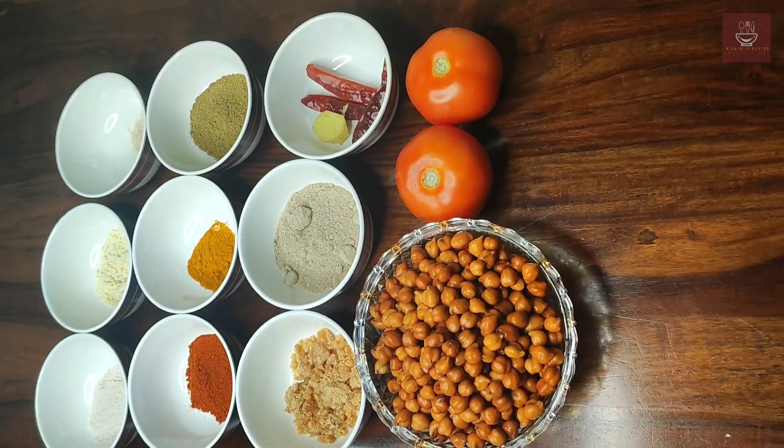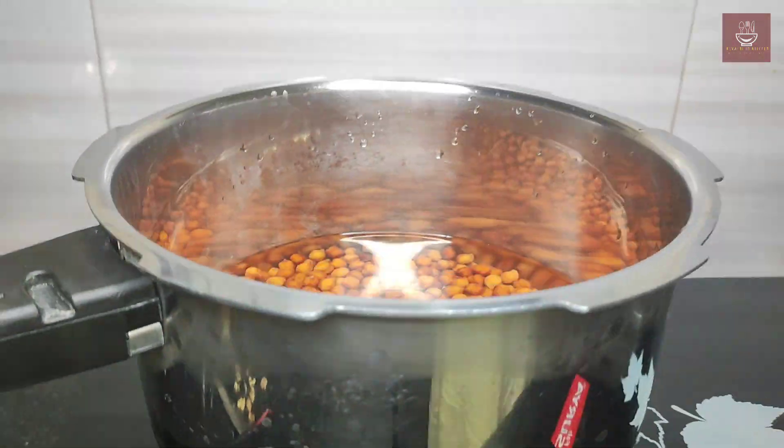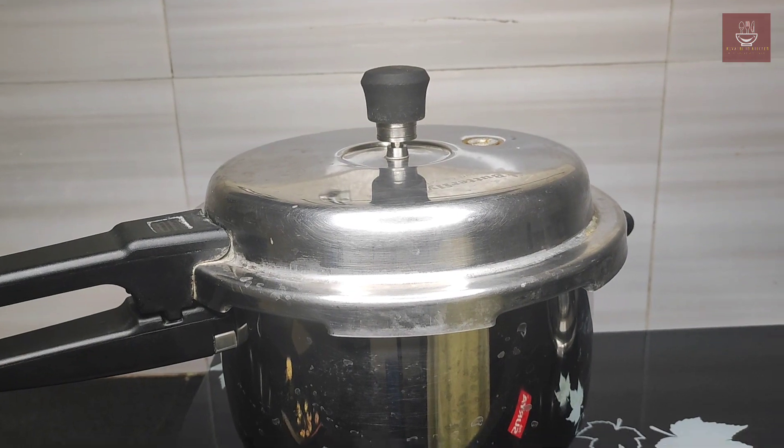Now take the channa, add it to a pressure cooker, and add two cups of water. Cook it for around four to five whistles and keep it aside.